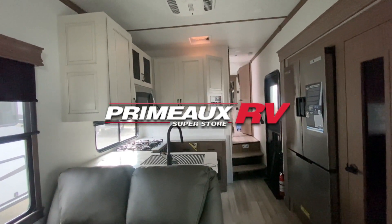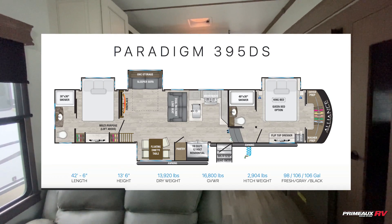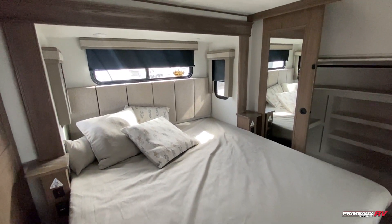We're going to take a look at this Alliance Paradigm 395DS. I'll put all the details right here and we'll check everything out. This is one of the coolest Paradigm floor plans that I have been in.